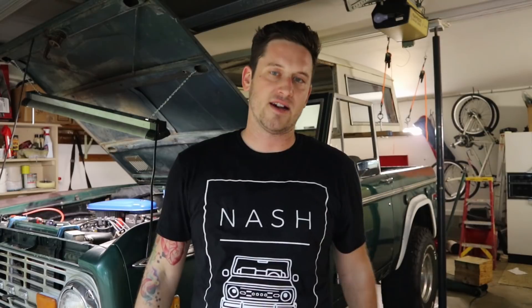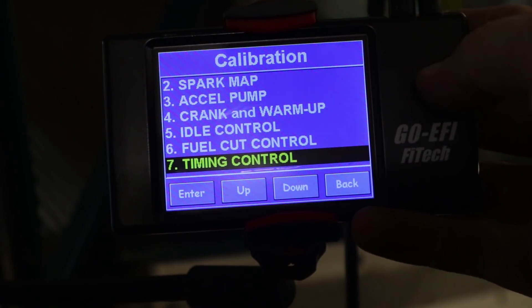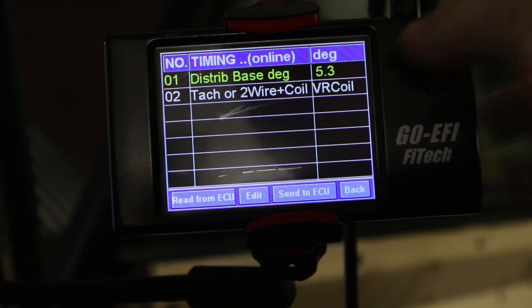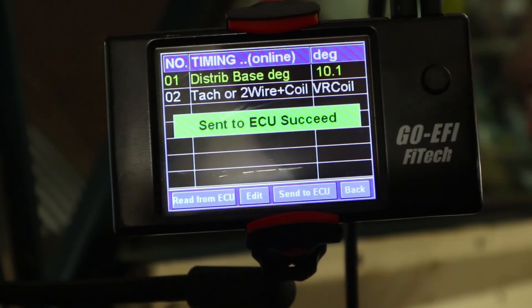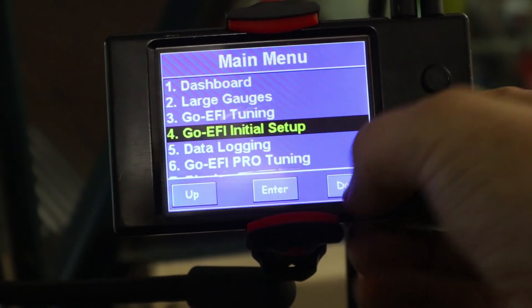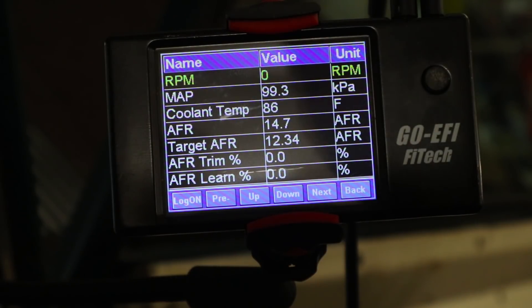Let's go to the handheld controller and actually set 10 degrees on it. We're going to go to Go EFI Tuning, then down to Timing Control, and then we're going to set our distributor base degrees to 10. It's okay if it says 10.1. Then you're going to push Send to ECU. Whenever you do any changes to your Phytek, you want to go back to the dashboard, turn off the key, and let the number zero out before you do anything else.